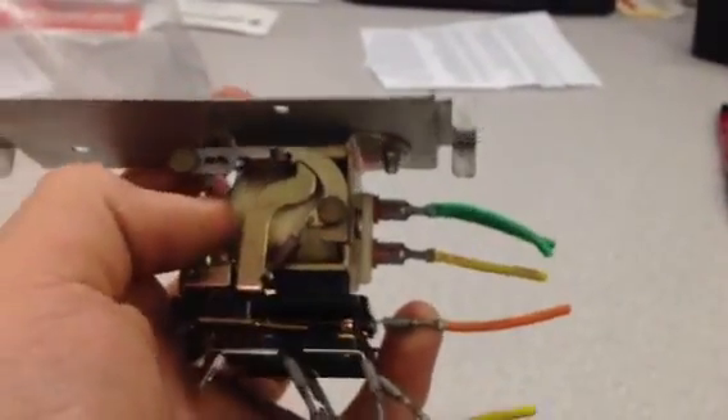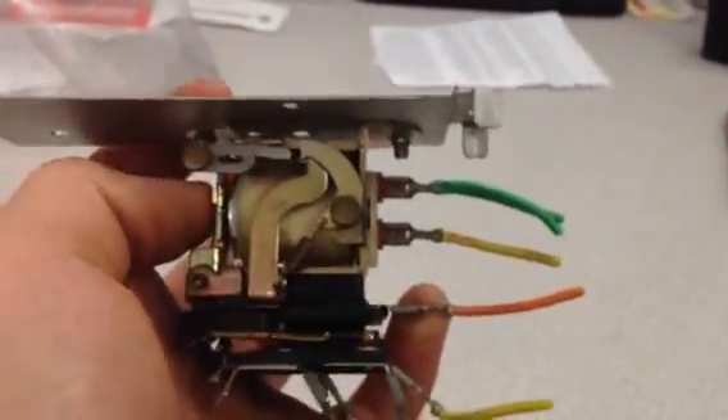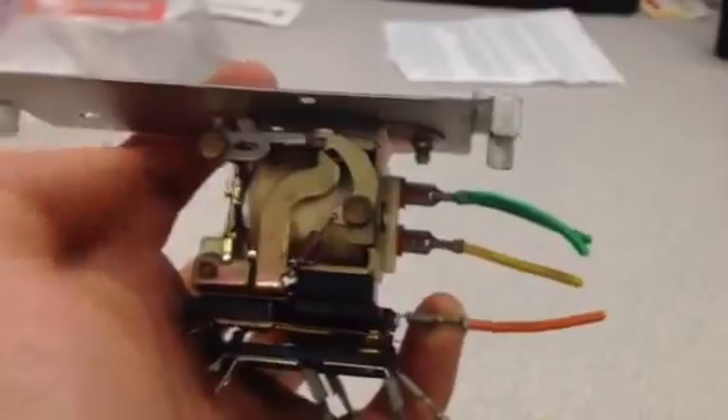That was fixed by — there's that little wire there, you just bend that up a little bit, and that fixed the problem. Most of the time, but you can see it still gets hung up like that.